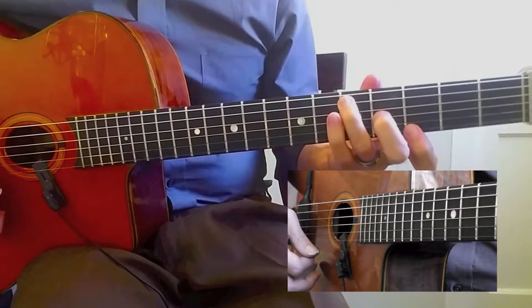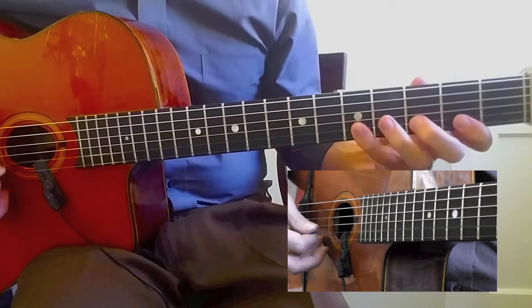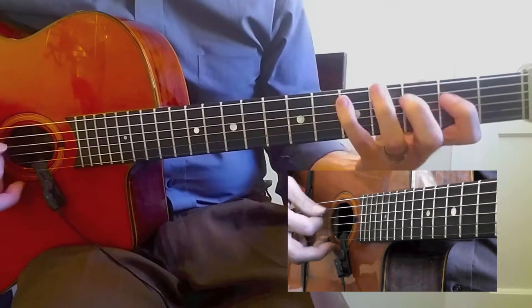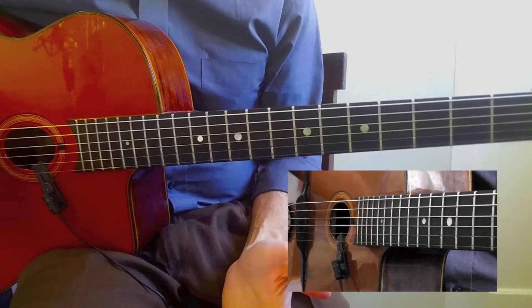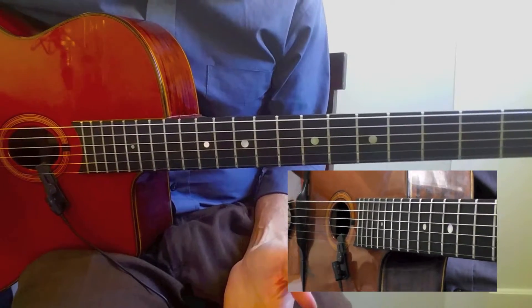I can also do this one here. For lesson seven and lesson eight, we're just going to be a little more musical with everything, so we're going to have fun.